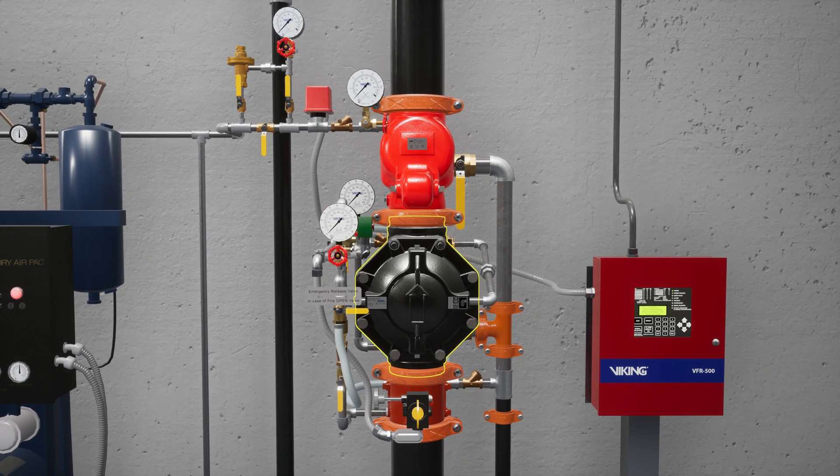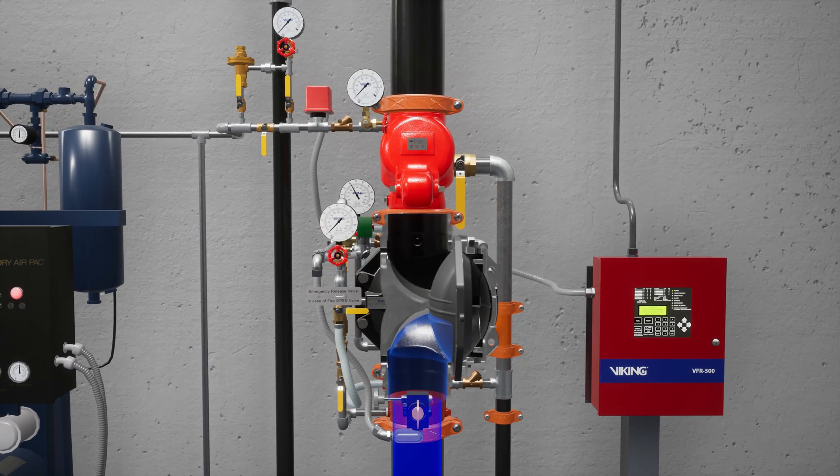The VXD deluge valve is a flood valve with only one moving mechanism. The valve is held closed by priming water pressure trapped in the priming chamber. This keeps the outlet chamber and system piping empty.